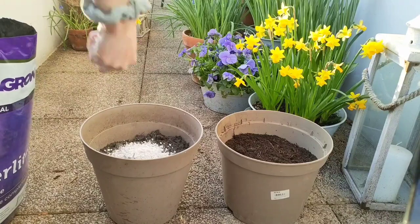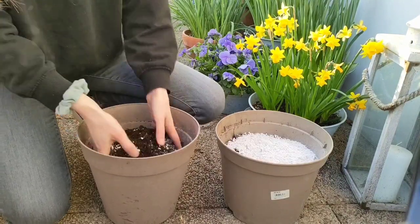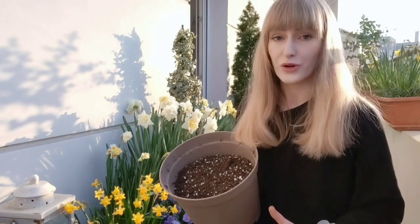If your pot has drainage holes at the bottom — which it should — you don't need to add an additional layer of gravel or pebbles at the bottom. You just need to make sure your potting mix is well draining, and for that we're adding perlite. The recommended ratio for perlite is between 15 to 30 percent for most outdoor plants, but don't count on me to be very precise with this.